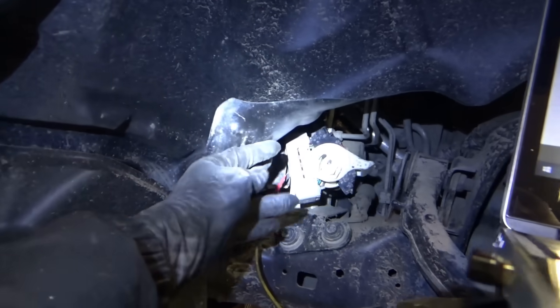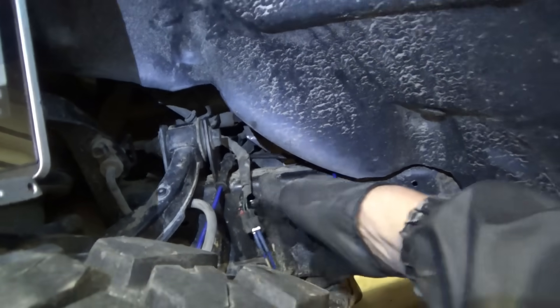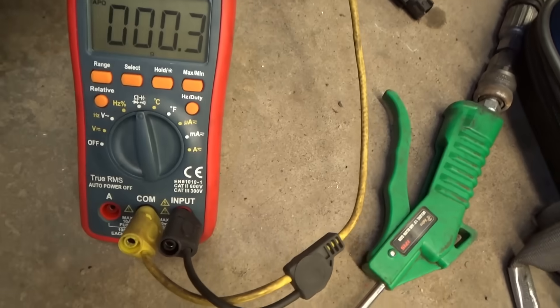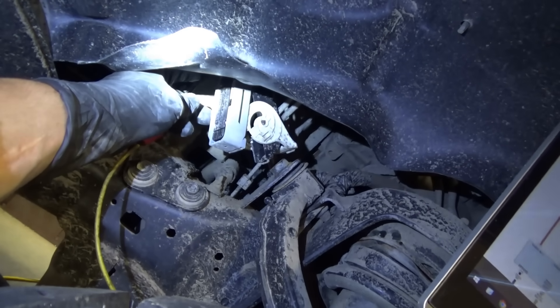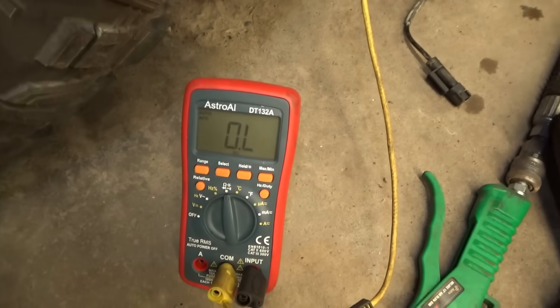I've got pin eight front-probed with a fine needle — don't spread the terminals. The other side of the ohmmeter is on the sensor side and we have 0.3 ohms. Wiggle the harness and make sure that doesn't change — that's good. Let's move the pin over to pin nine.